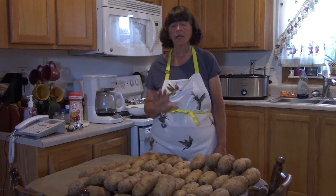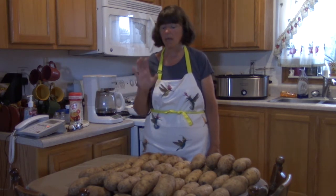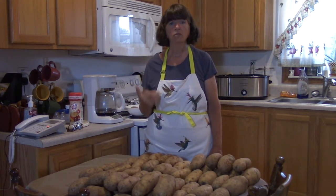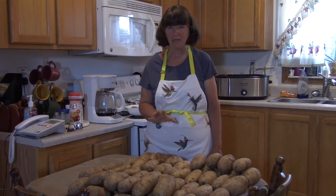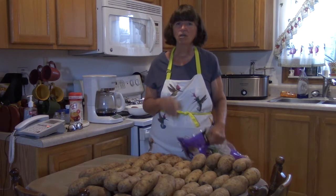Today I'm working on the baked potatoes. Karen and Katie have taken their dad out for Chinese — he loves Chinese, they like Chinese, I do not like Chinese. So while they're out enjoying Chinese, I am doing 60 baked potatoes and I want to share with you the way I'm doing them.